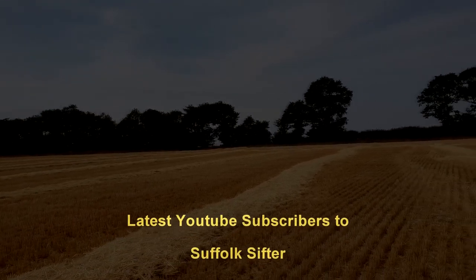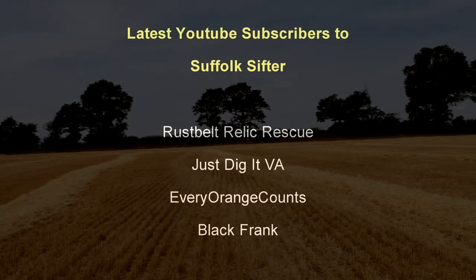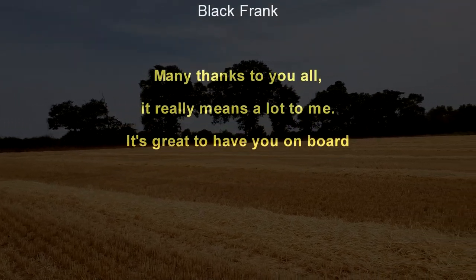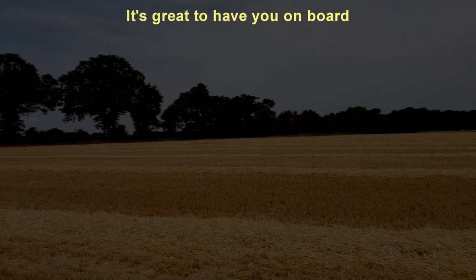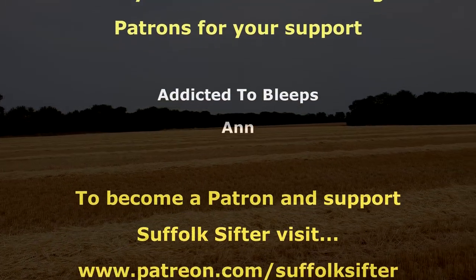Thanks for being with us and we'll catch you, hopefully after a good rain, in the next video. I'll see you next time. Bye.